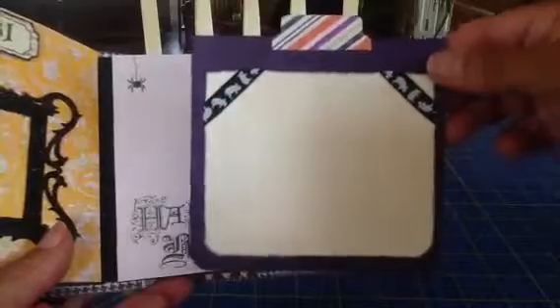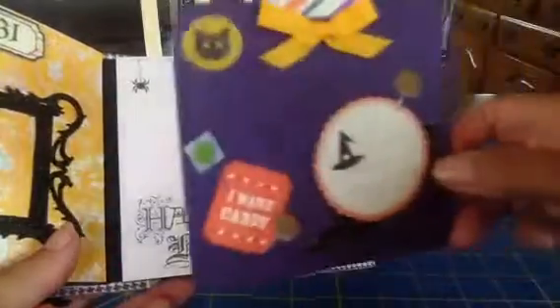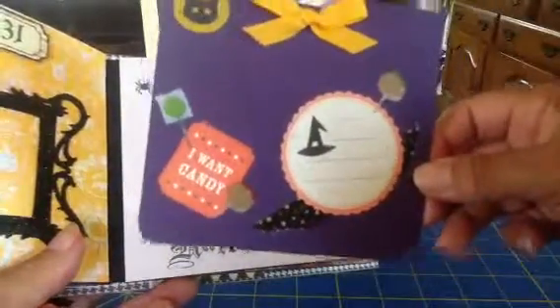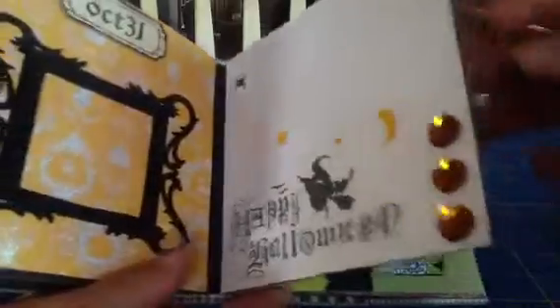And then here's this photo mat with a little ghost ribbon. And then the back has lots of stickers — candy stickers, caramel apples, washi tape — and then a little place for you to journal. This album is really cute — really, really cute. I like it. I love Halloween colors anyway.